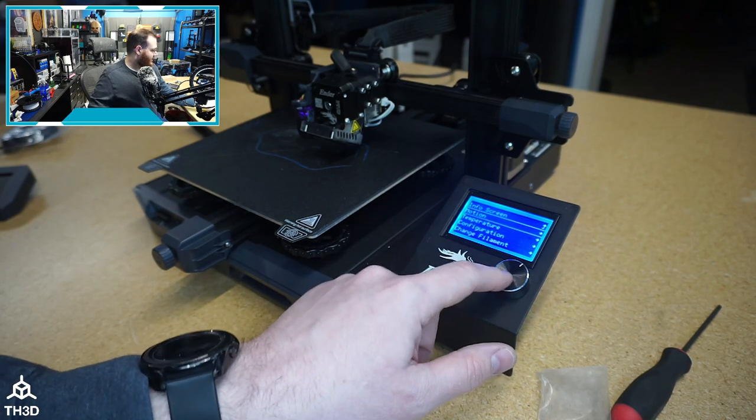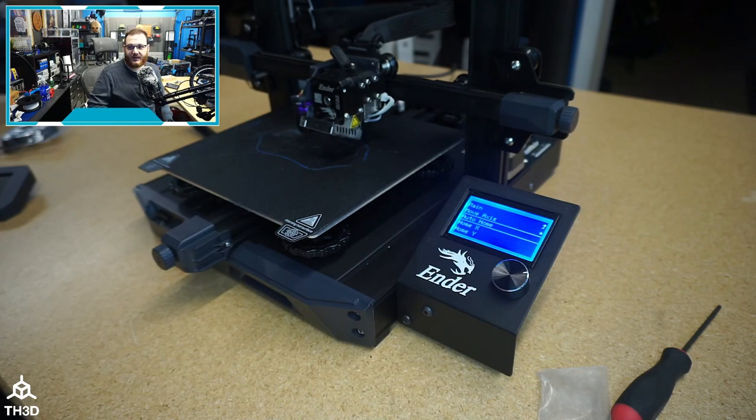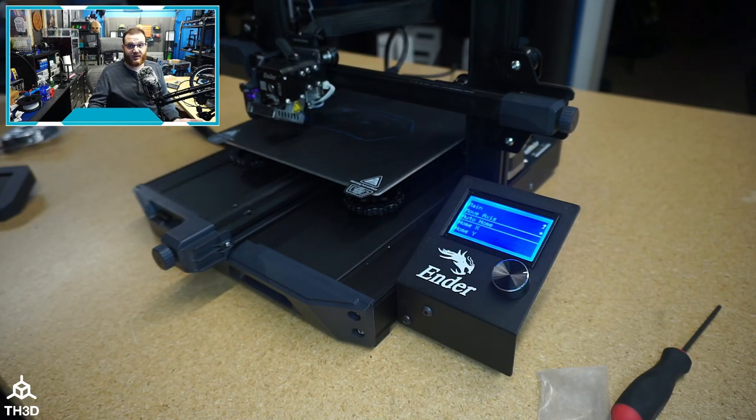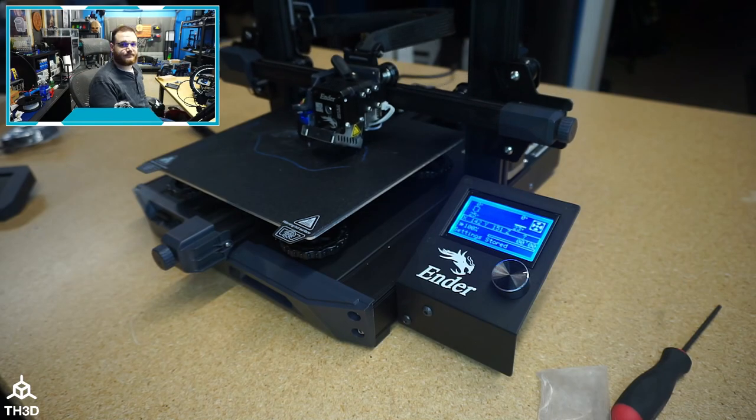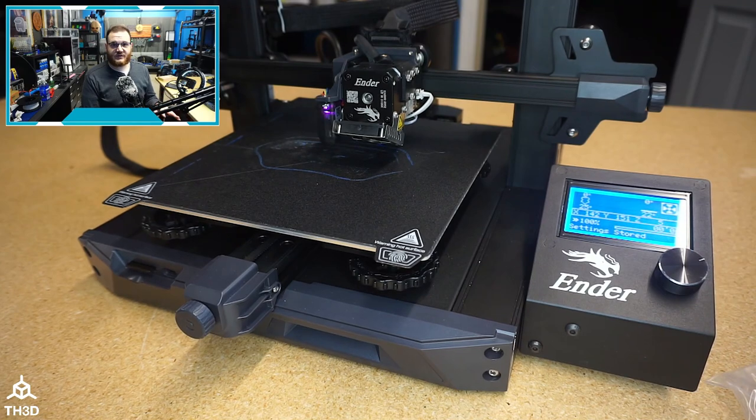Now we're ready to test. Go to motion and auto home, and now it's going to auto home the machine and we can print. One thing to mention is that the firmware is set up to assume you have the default printer configuration — meaning you have the CR Touch installed and no other modifications. If you want to use a custom probe mount or our easy ABL, you would set additional settings in the firmware itself, which will override the out-of-the-box configuration.